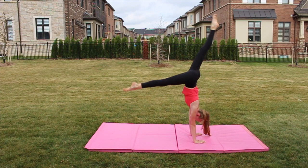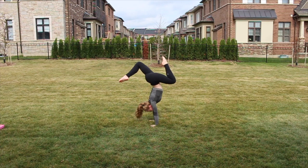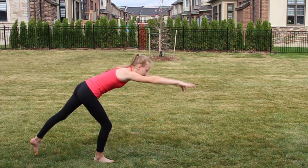Now this is the fun part. Once you feel really comfortable, you can try different shapes in handstands. This is called a double stag, and you can try walking once you feel really comfortable. Here is a stag and a split position.